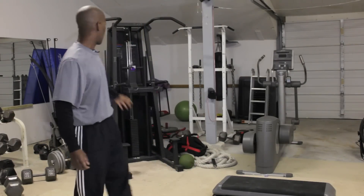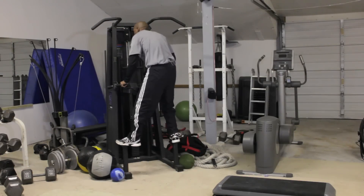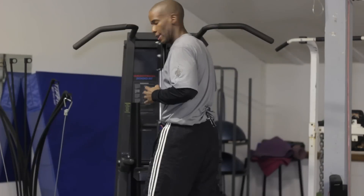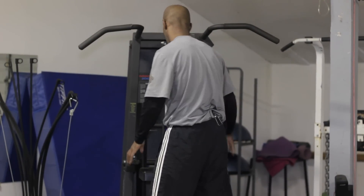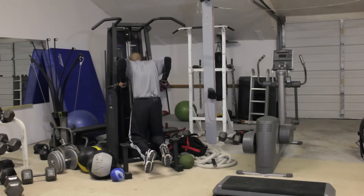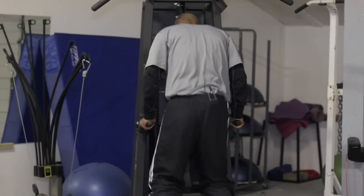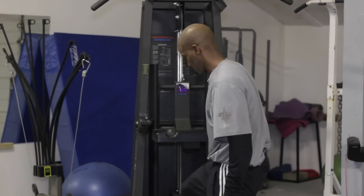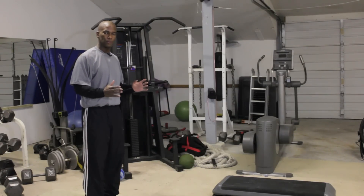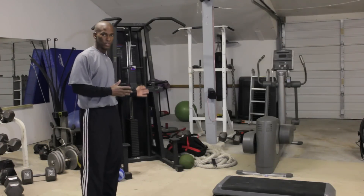So you have lying tricep extensions. Now we're going to do the good old dip. Basic dip. Once again, try to keep the elbows in the same plane, and you've got to work the full range of motion. I'm going to start off like so — coming down all the way, driving up. My elbows were tight, kept pretty close, and I was going through that full range of motion, which is essential when working the dip exercise.